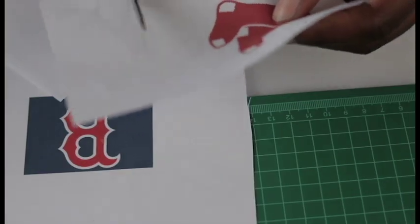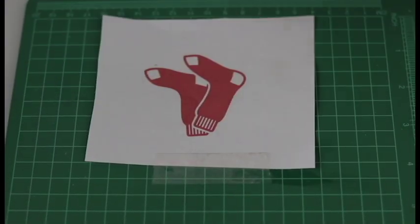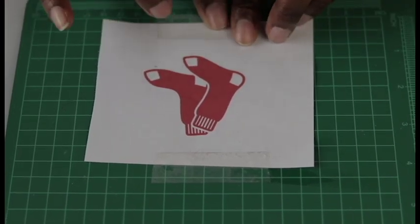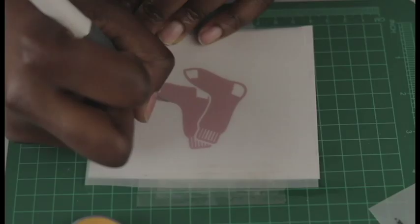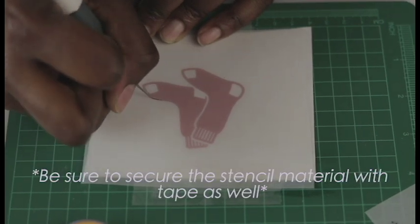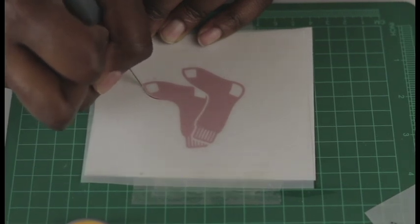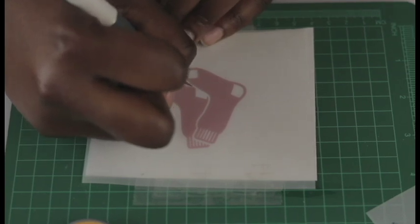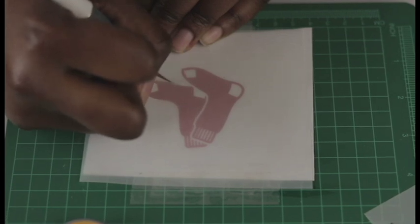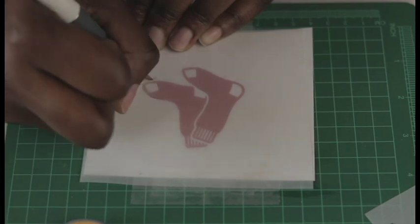I'm going to trim those down, then secure them to my self-healing cutting board from Joann Fabrics, place a thin sheet of stencil material — also from Joann Fabrics — right over the top, and then use an exacto knife to cut out a stencil for an outline so the cookies are at least somewhat identical. They won't be perfect, but they'll all have the same shape — the socks and the letter B.